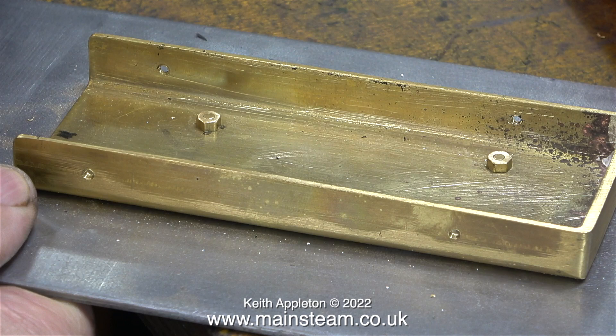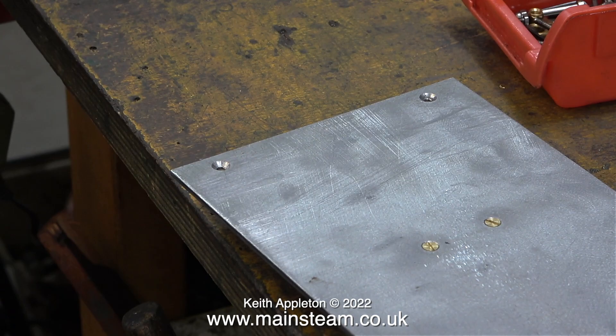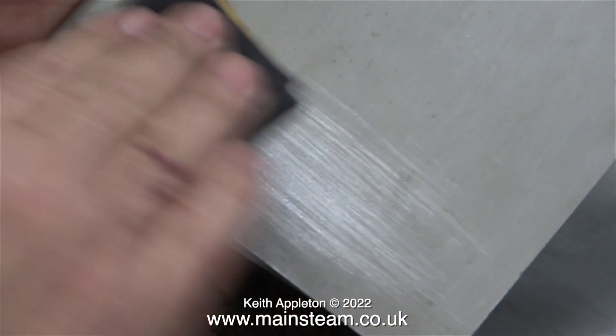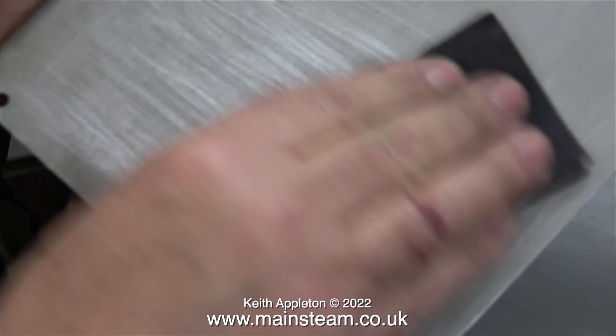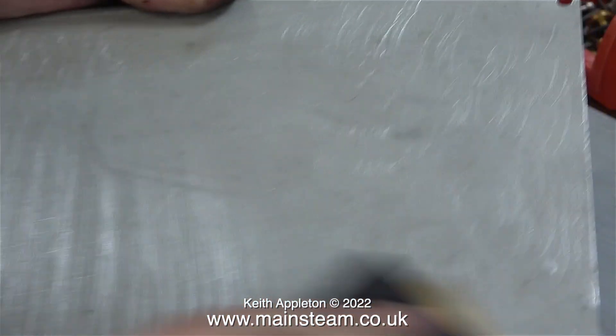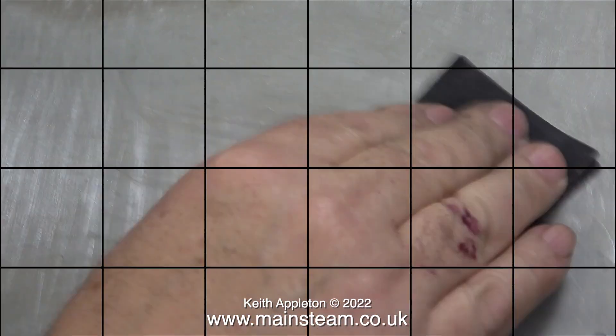Once I removed the burner I started the sanding process. I need to clean up the steel before I paint it — that means either side of the base that I made, but only one side of the side panels because I've already painted the other side a while ago. I'm using fairly coarse wet-and-dry sandpaper for this job; I just need to scratch the surface to act as a key for the paint.